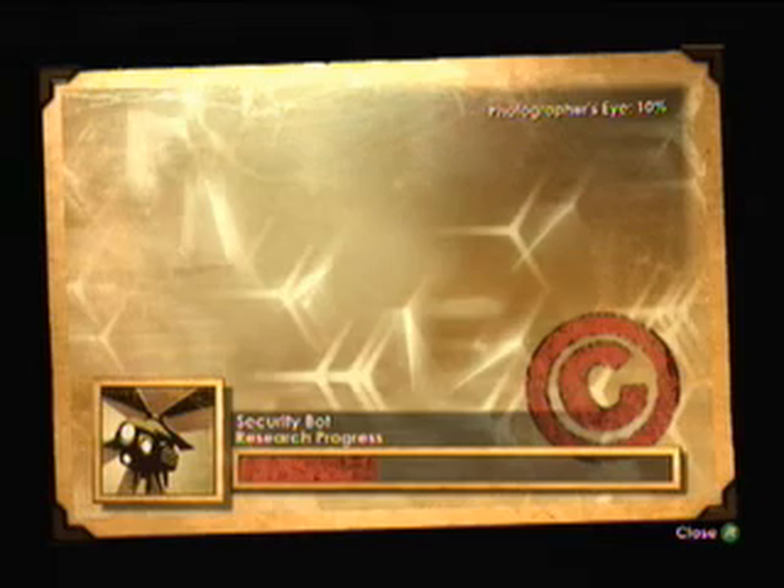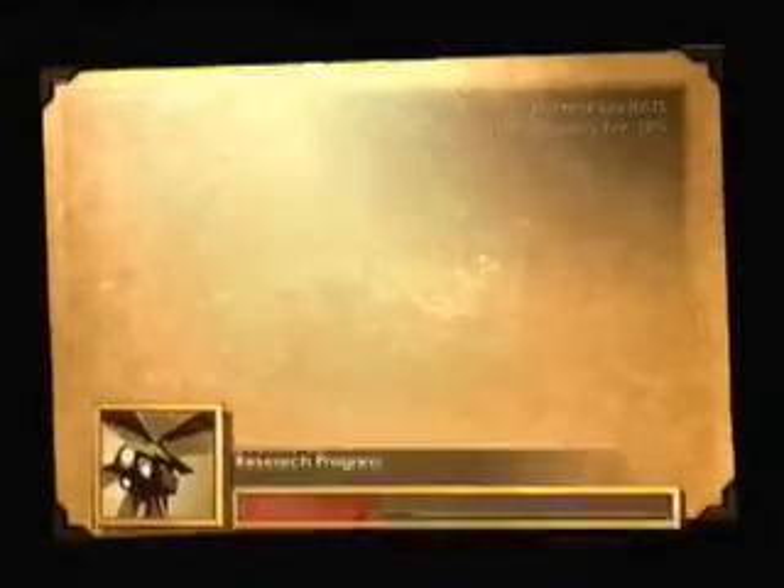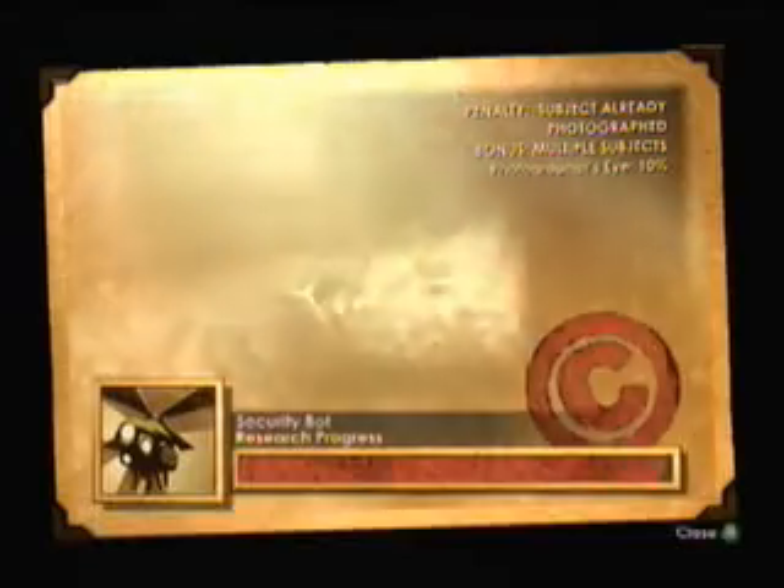That's like such an explosion frenzy right now. All right, here we go. End of part.